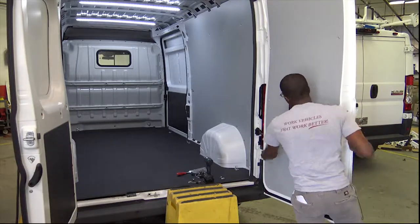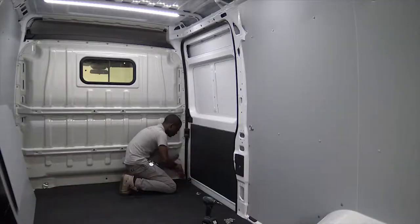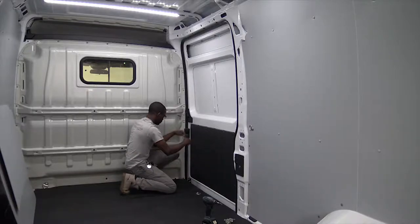Repeat the same steps for the driver's side door panel. On the passenger side sliding door, remove the factory panel.